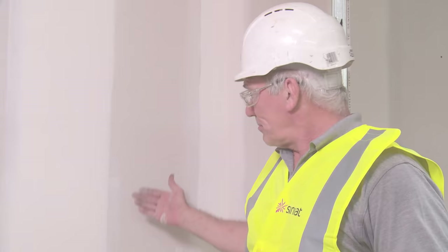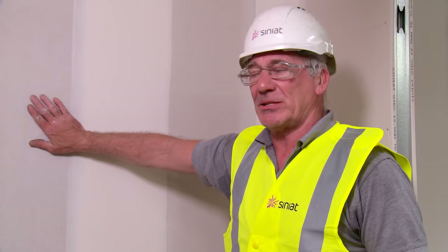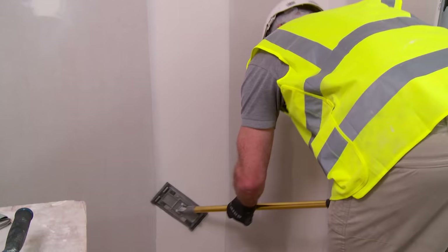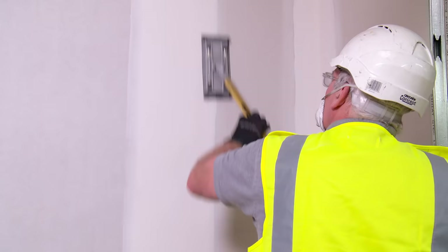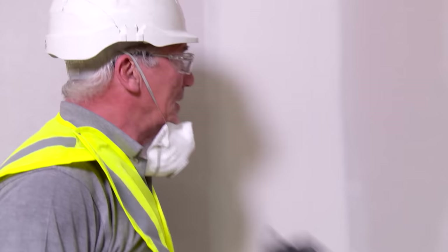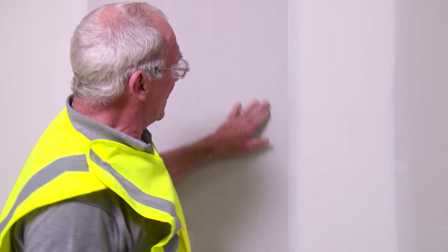Before we can seal the surface we need to sand the joints so that they are nice and flat to the board surface. You can see here there is a mark in the joint which needs to be sanded out prior to sealing. If you have got any small areas that just need touching up, instead of using the pole sander we can use the hand sander. That is now perfectly flush with the face of the board and ready for sealing.